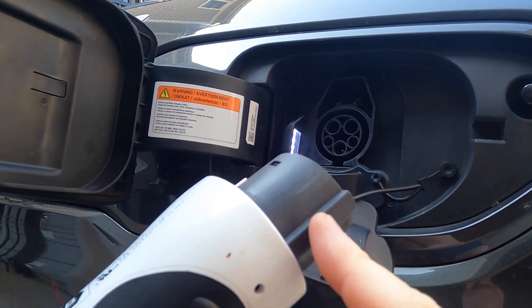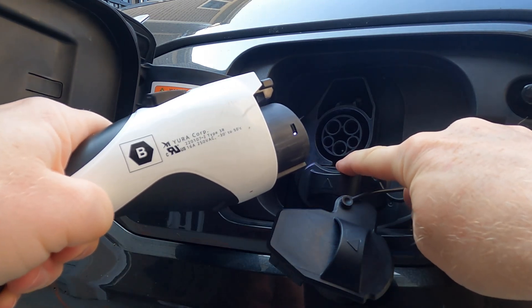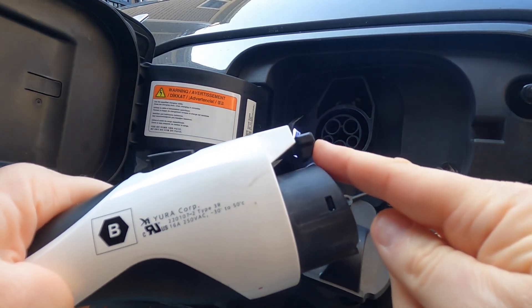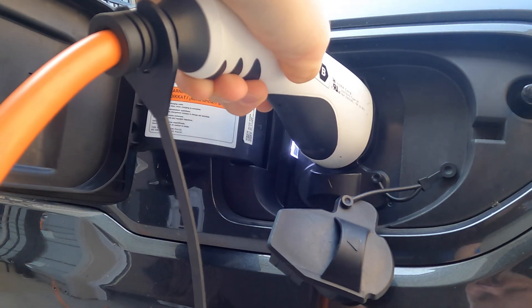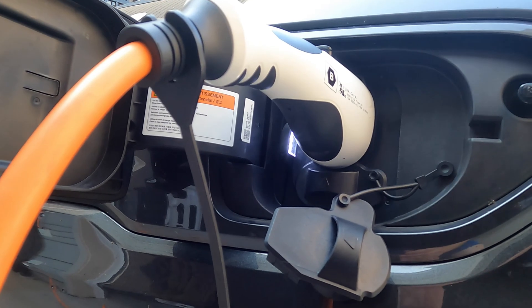I'm just going to plug it in. You'll notice there is a little ridge on the bottom and a hook on the top — the ridge goes on the bottom and the hook goes on the top. You can use that bottom ridge to guide it, slide it in, and make sure you seat it with a click. At this point, things should start happening in terms of charging.